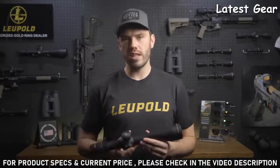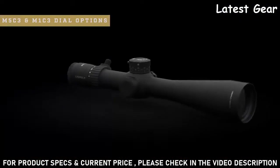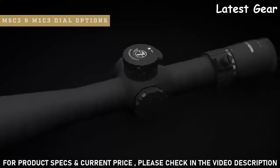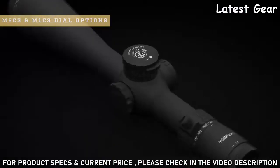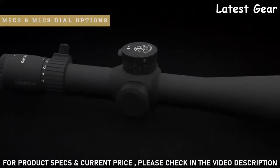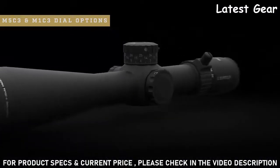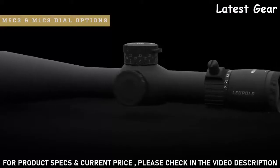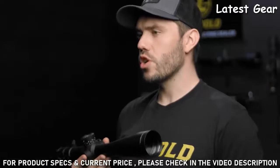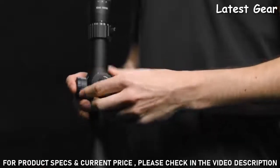The Mark 5 HD comes with two different dial options: the M5C3 and the M1C3. The M5C3 is our low-profile three-turn dial that uses our zero-lock technology to prevent inadvertent adjustment. This dial provides one-tenth mils per click and 30 mils of total travel. It also has visual and tactile revolution indicators so you always know what revolution you're on. The M1C3 is an extra-large external target dial also built around our zero-lock technology to prevent accidental adjustments, with a resettable zero stop, three turns of adjustment, and is available in quarter-MOA per click. Both dials are extremely precise with a repeatable, accurate return to zero.